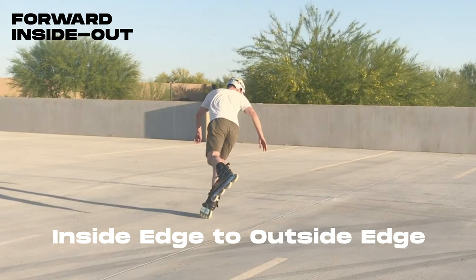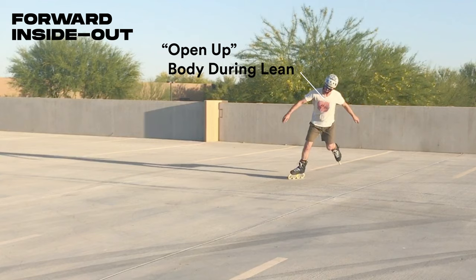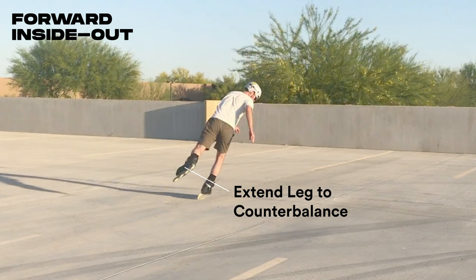At the start of the turn, open up your body to the inside, leaning on the inside edge of your wheels. Swing your free leg around to pivot, keeping it extended as you exit on the outside edge.